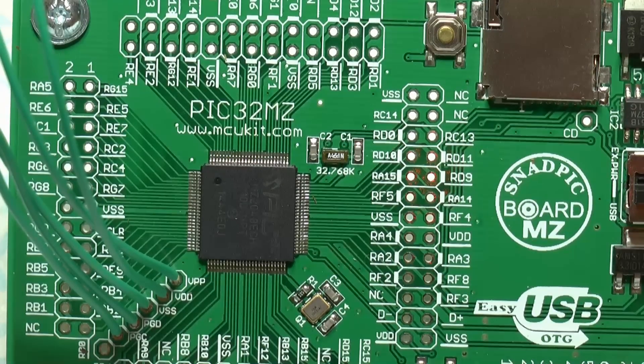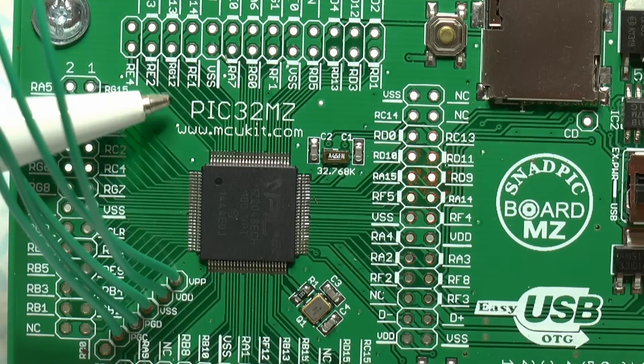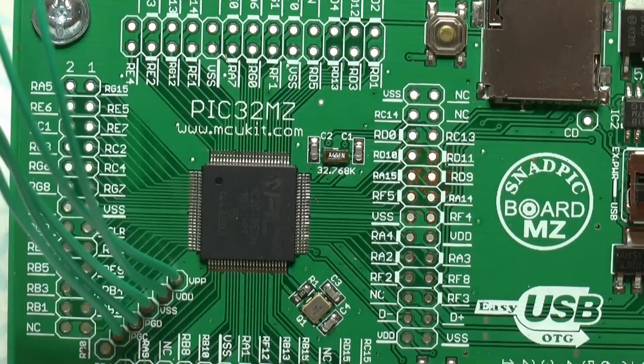Hi, welcome to another video. Today is the 7th of September 2015. Microelectronica are now catering for the PIC32MZ microcontroller.